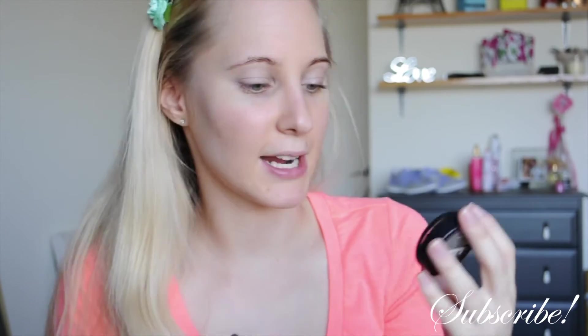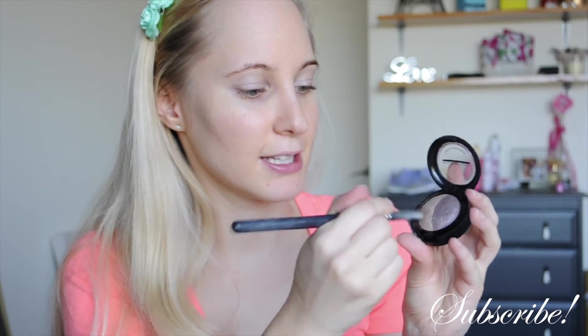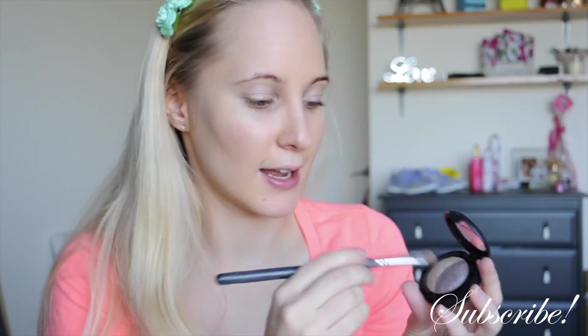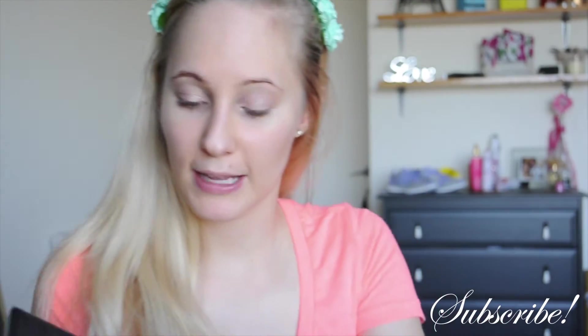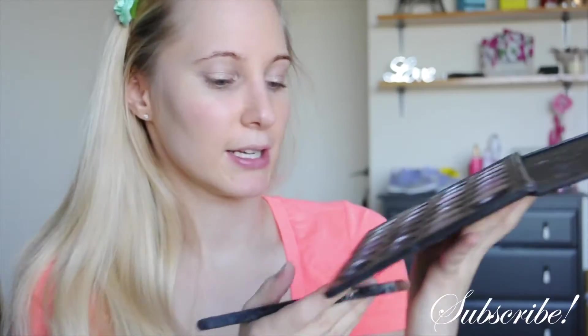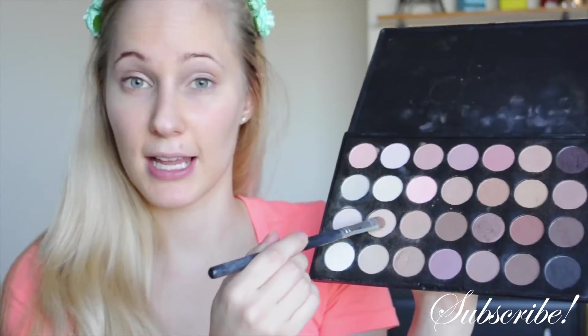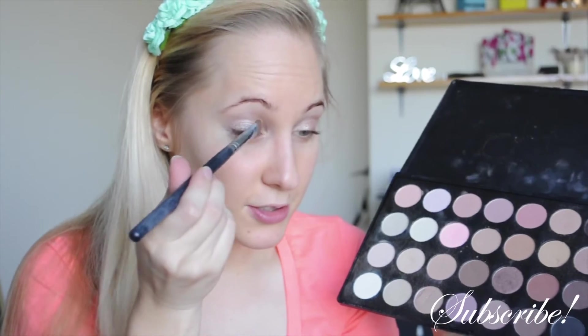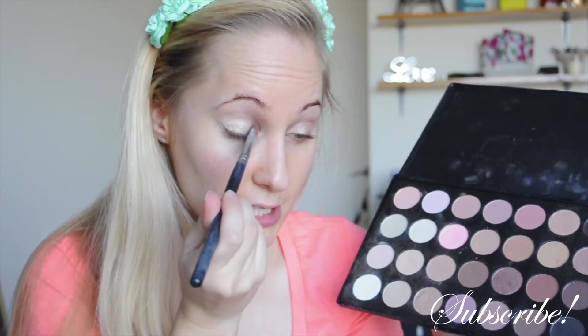I'm going to use this really nice foil eyeshadow from Models Prefer Mineral Eyeshadow in Brown and Dirty — it's a really goldy shimmery shadow. I'm applying this using an eye shading E55 brush all over the eyelid. Now I've applied that, going in with my 28 Coastal Sense BH Cosmetics eyeshadow palette. I'm going to apply this really nice light color all over the eyelid just on top to brighten it up a little bit before I start placing all the intense colors.